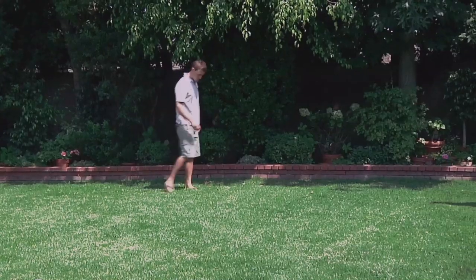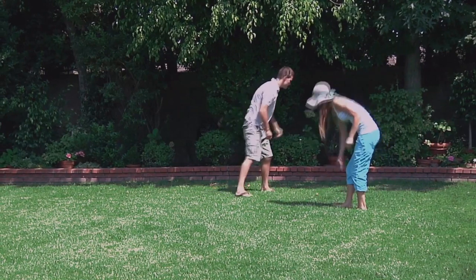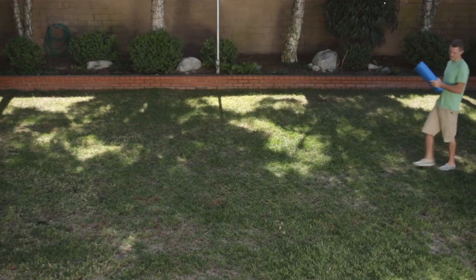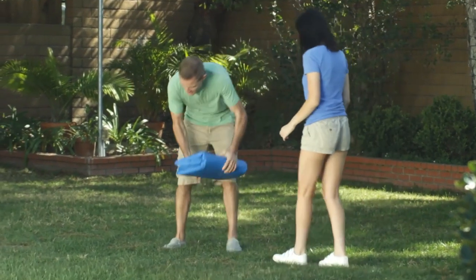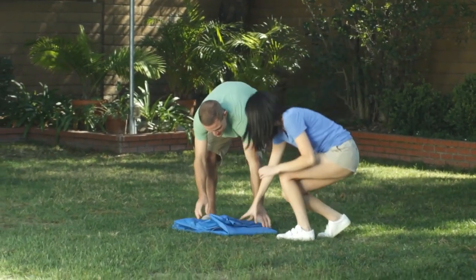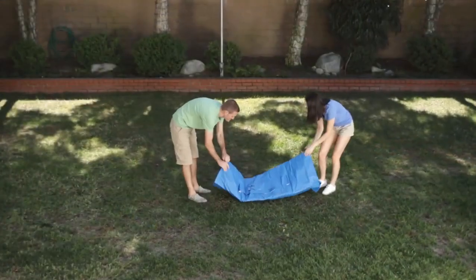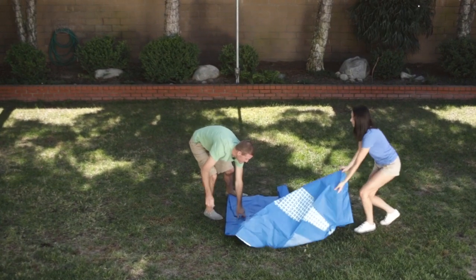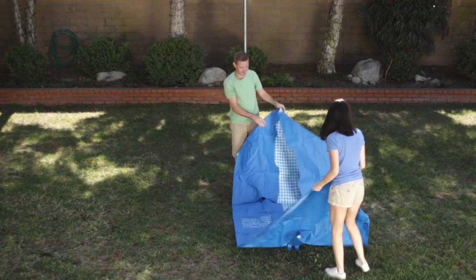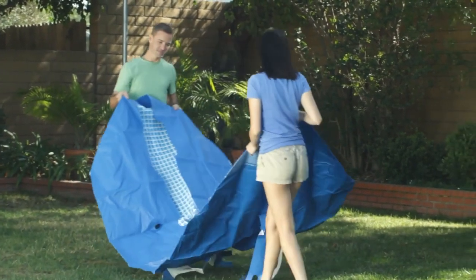Before unrolling the pool, clear the area of any objects that might puncture the liner and avoid dragging it in place. Carry your pool to your chosen location. Never drag the pool across the ground, as you may damage the liner and cause leaks. Unroll the pool. Make sure the pool is right side up and let the liner warm in the sun for easier assembly. Look for the pool connection holes and rotate the pool so they will face the filter pump.